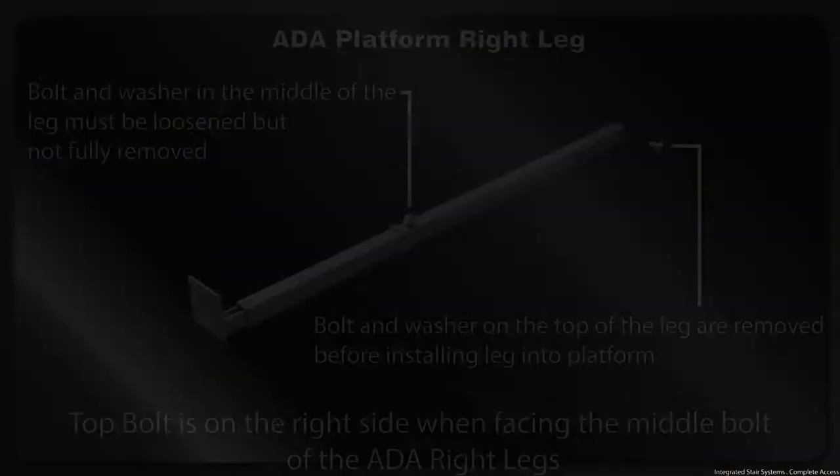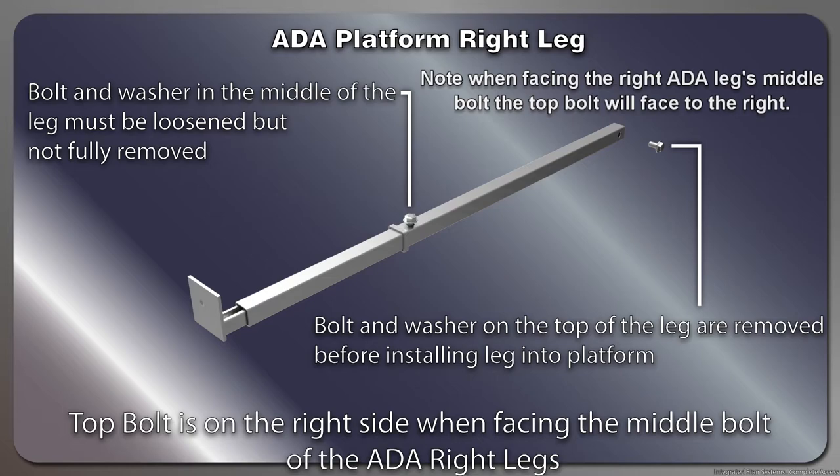Locate one of the right ADA platform legs. These are the legs with the offset foot pads. Note that when facing the right ADA leg's middle bolt, the top bolt will face to the right. Remove the top bolt and washer then store in a safe place, as they will be needed later during assembly.